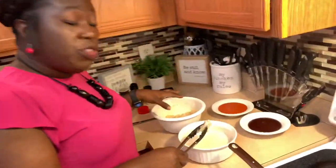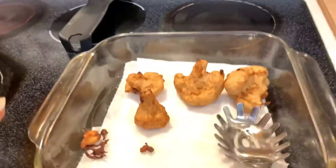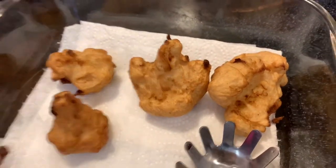I'm going to continue on and finish this batch. What I want you to see is how golden brown these already-cooked ones are — they look just like boneless chicken wings. We're going to come back once I'm finished frying.